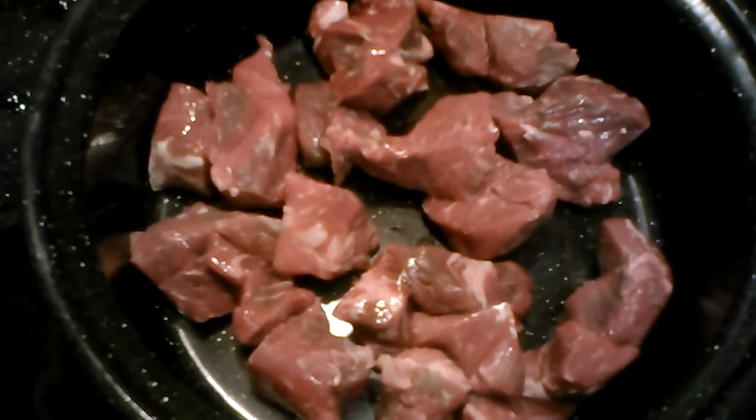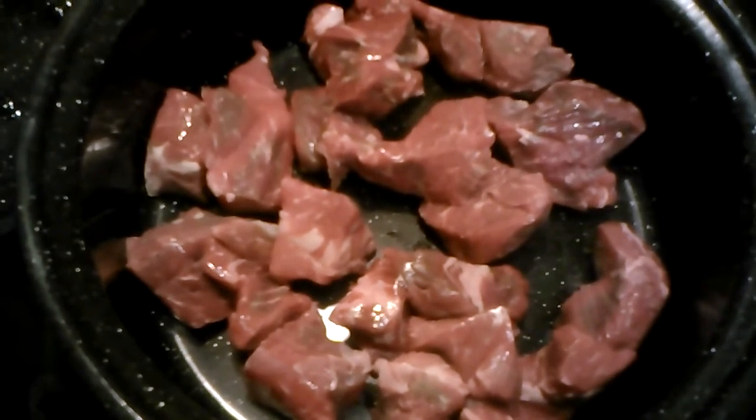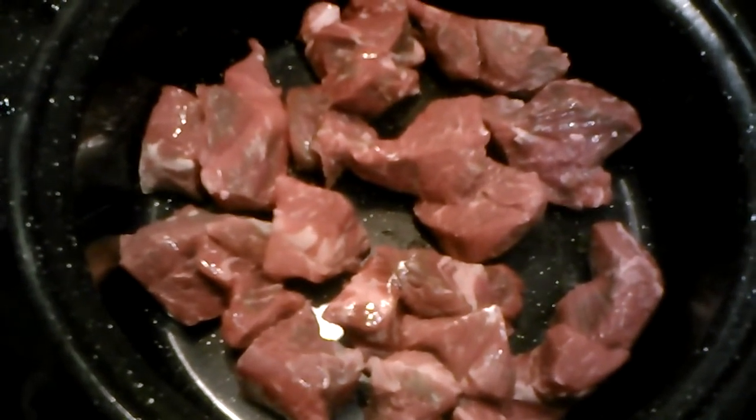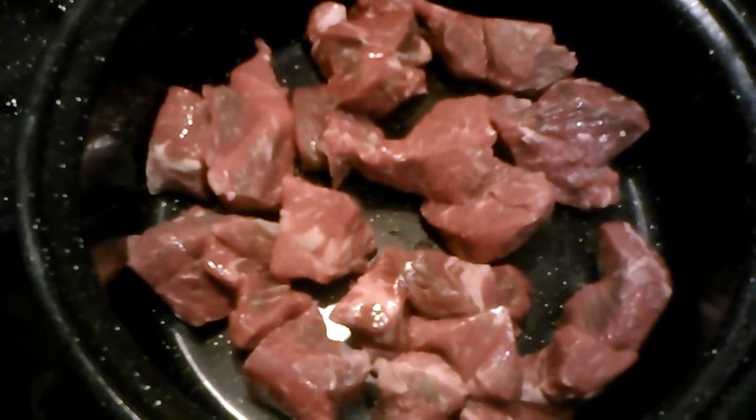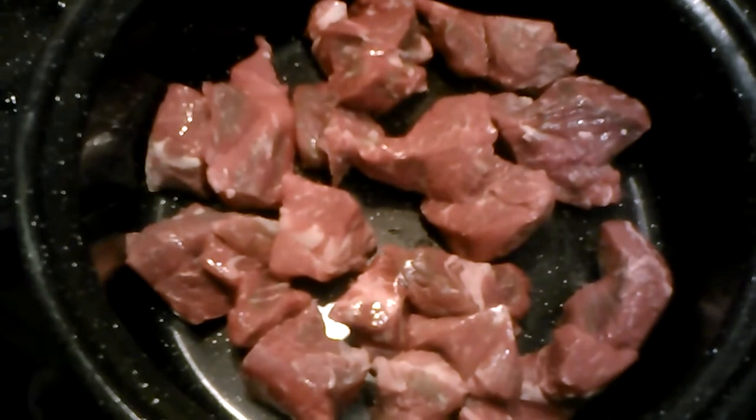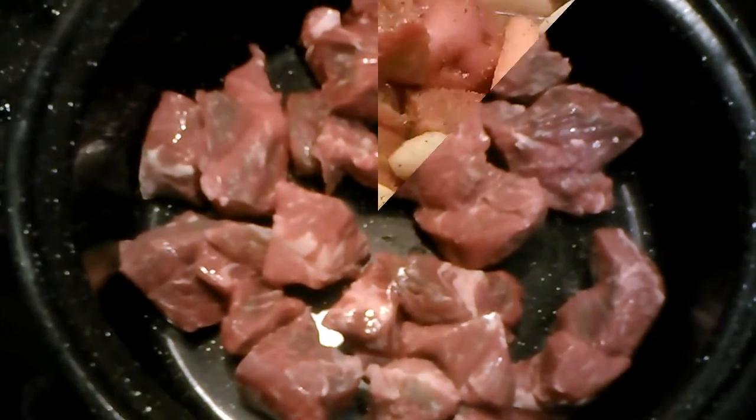I'm going to add some baby carrots, some potatoes, a beef stew packet, and a gravy packet with some water. Then I'm going to take it out to my sun oven.